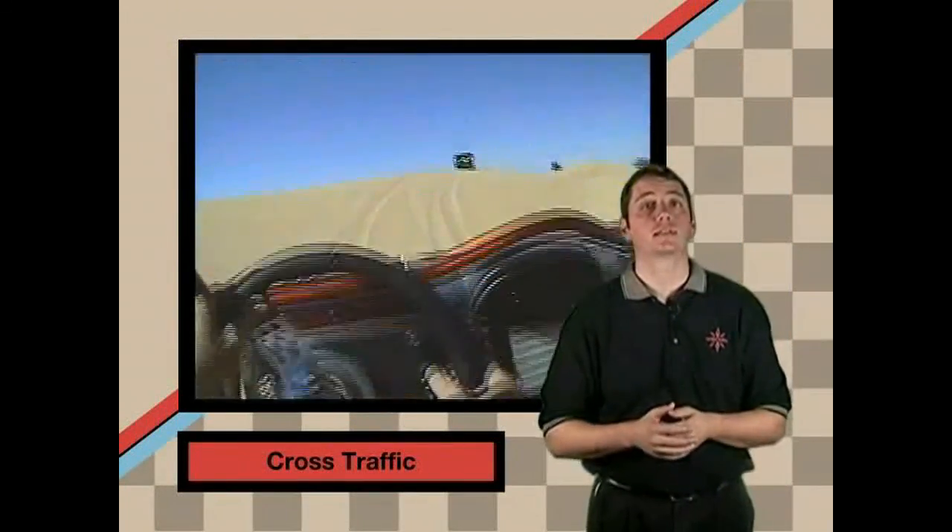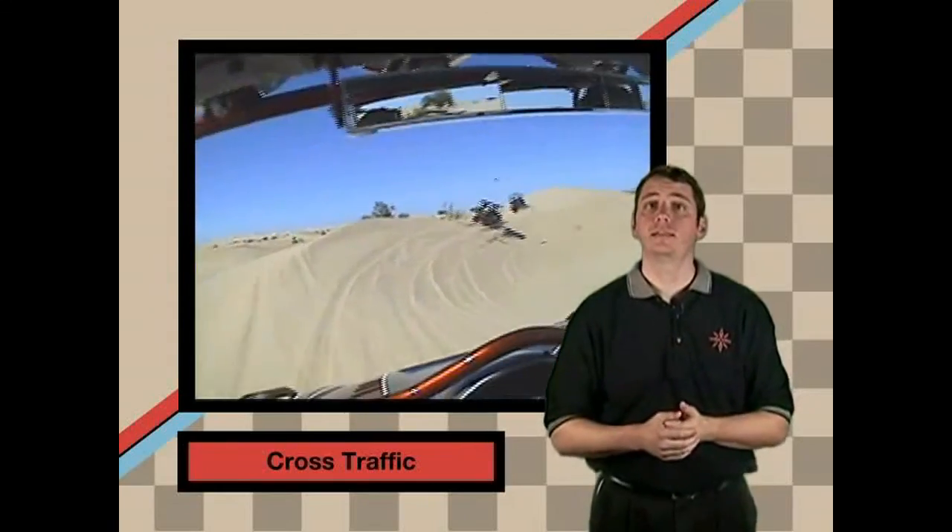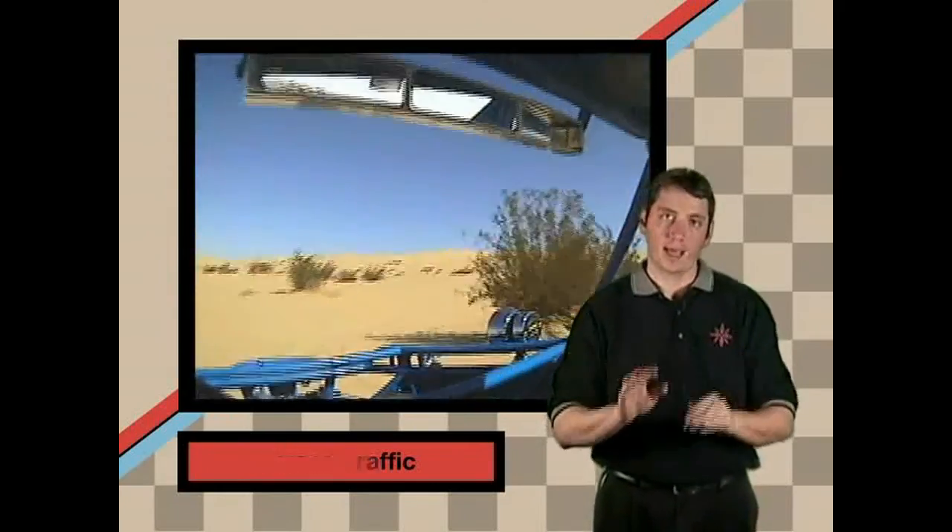You need to watch for cross traffic when you're out riding. There are many places where one trail or path crosses another. If you just look straight ahead and the other driver is doing the same thing, it could be dangerous. Scan from side to side when you're in these areas. When in doubt, just slow down or stop.